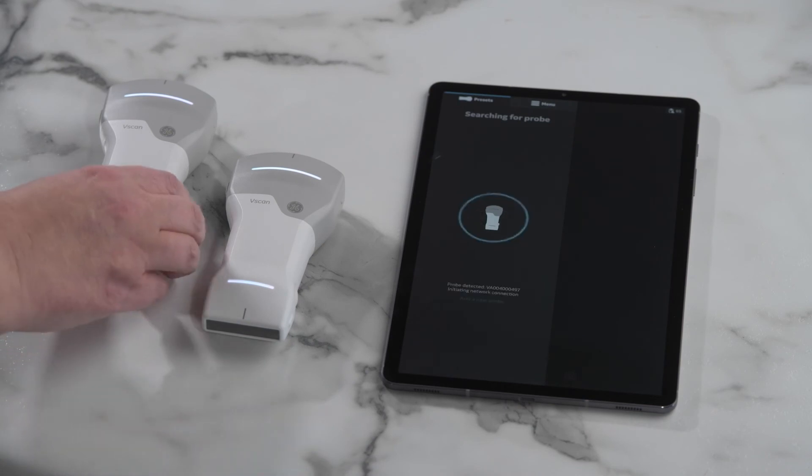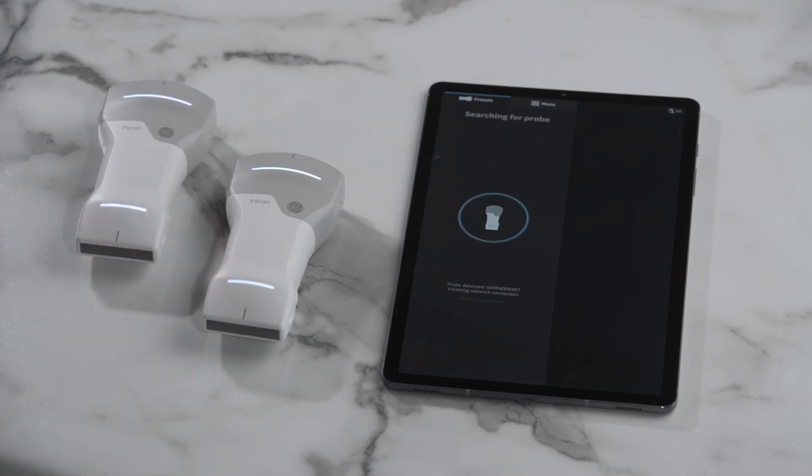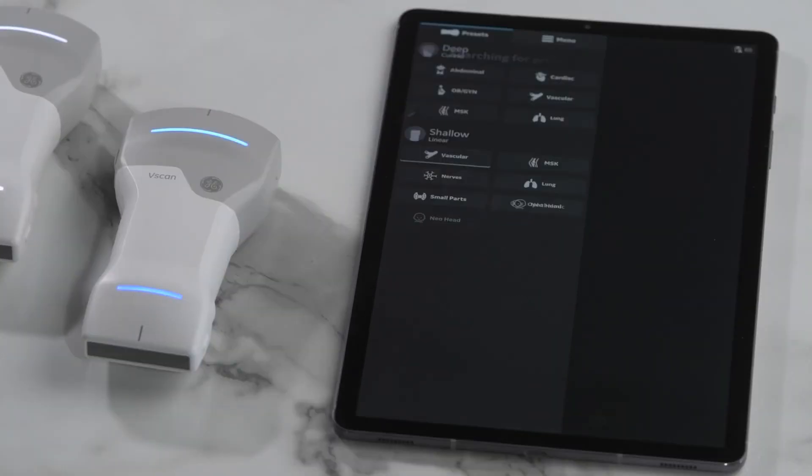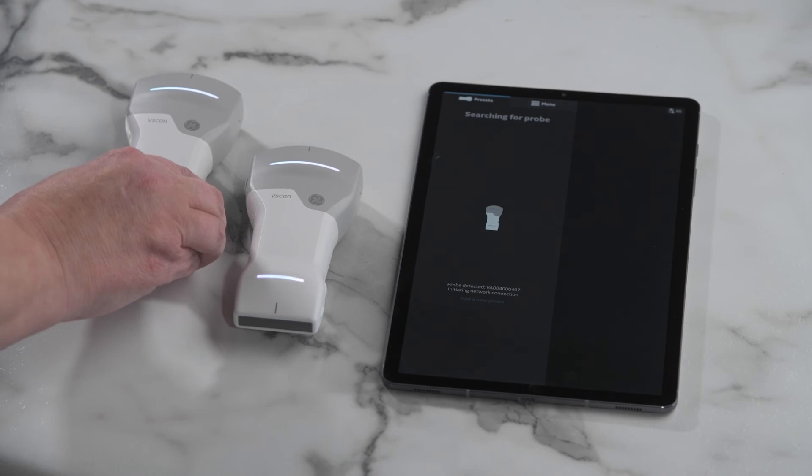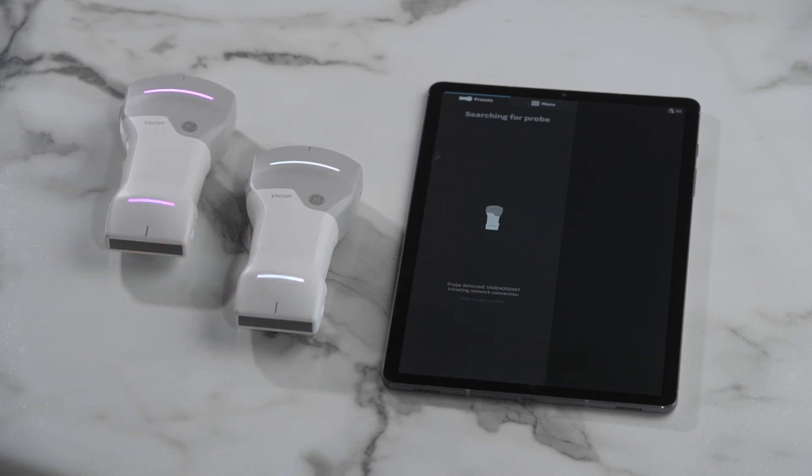If there are multiple probes available near the display device with the app, the closest probe will be detected. If you need to pair with a specific device, turn off the others or remove them from the vicinity of the app.